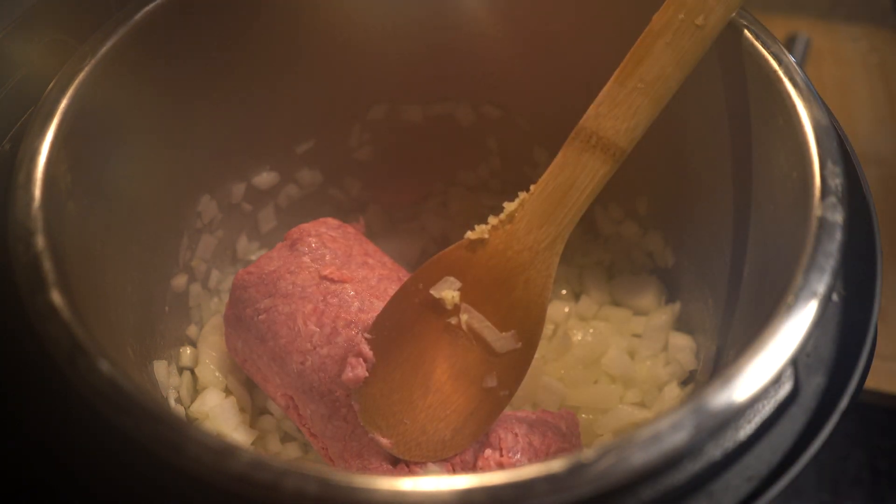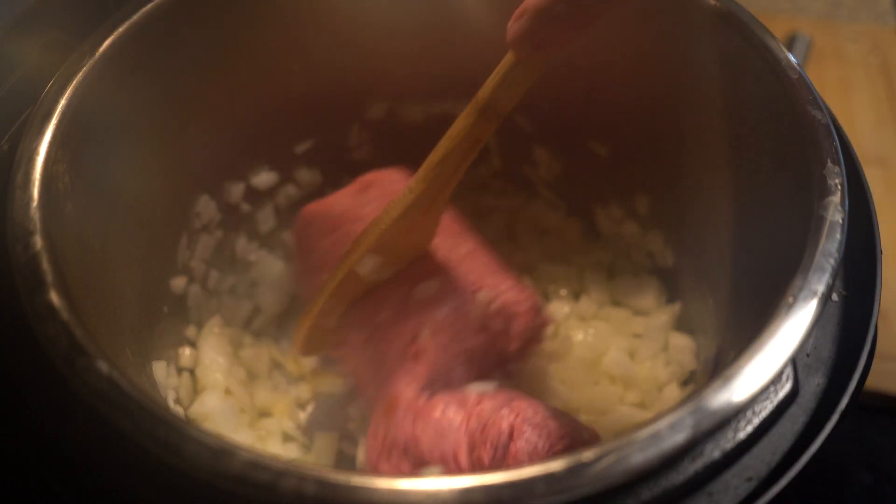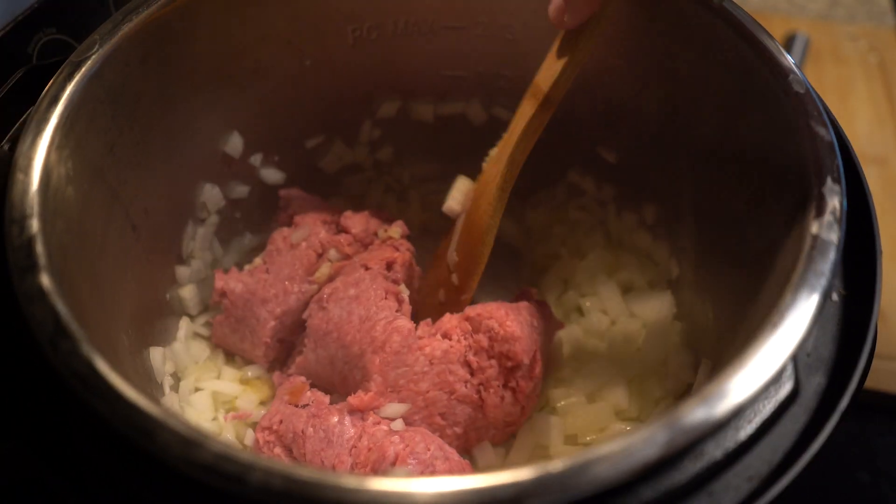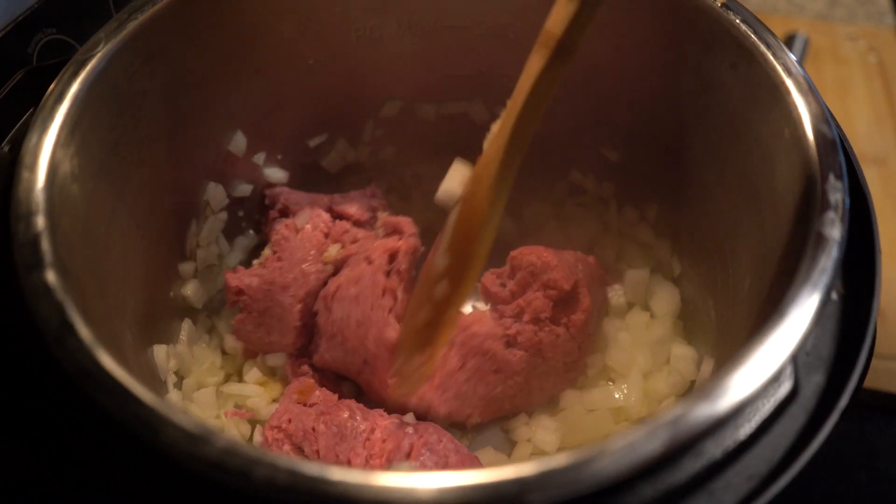Next comes our ground beef. This recipe calls for a pound, like most other recipes, but if you want to use a pound and a half, there is nothing wrong with having a little bit of extra meat in there.